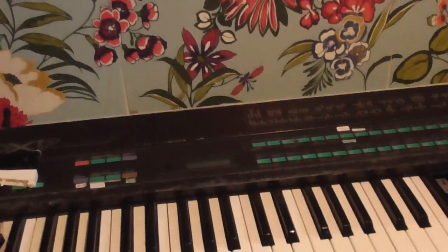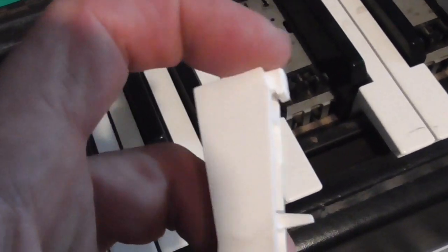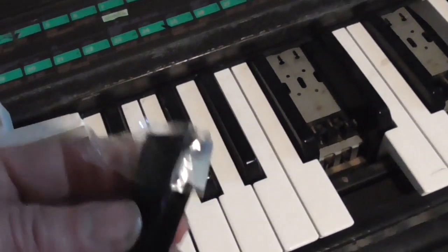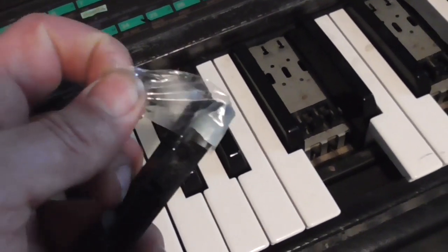I'm going to do a really quick video on fixing the keys on the DX7. The keys seem to have a habit of breaking with use and with old age. This bit will snap off or become defective. So what I've been doing is putting a die on the little toggle that holds the key in place.